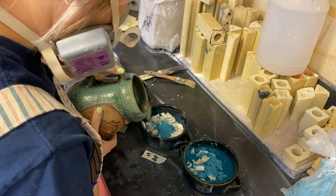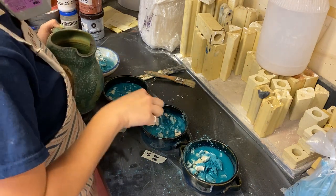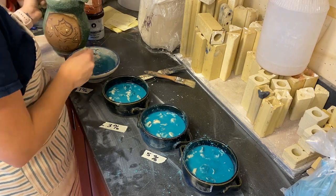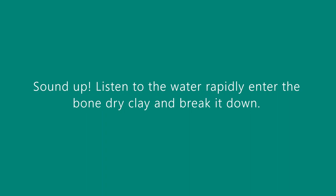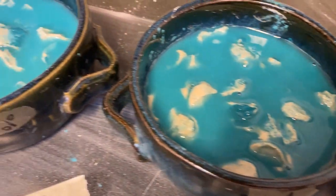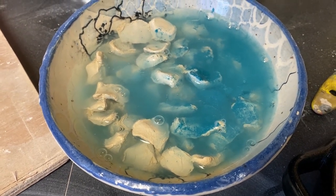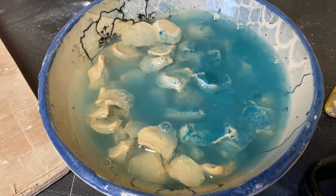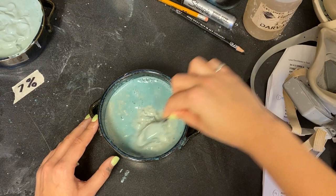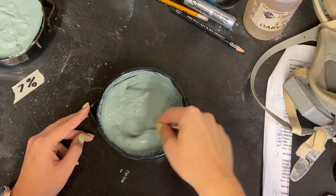Add enough water to cover the clay and stain. Let the clay sit and become mushy — this is called slaking. Now that the clay is slaked, it's ready to mix. The clay should look like bloated dog kibbles left in water. Mix a little with a spoon or spatula, and scrape the walls and bottom to ensure that the stain isn't in clumps.